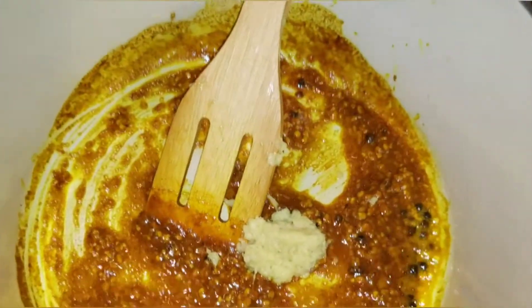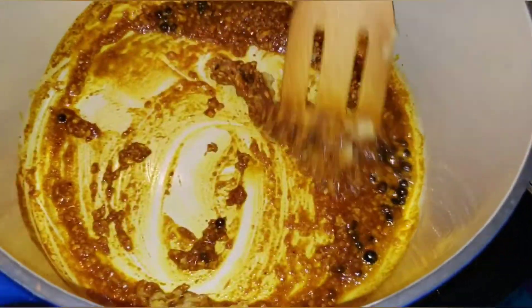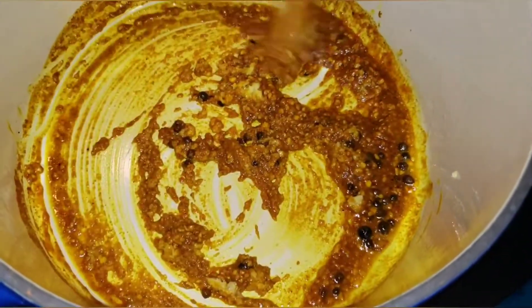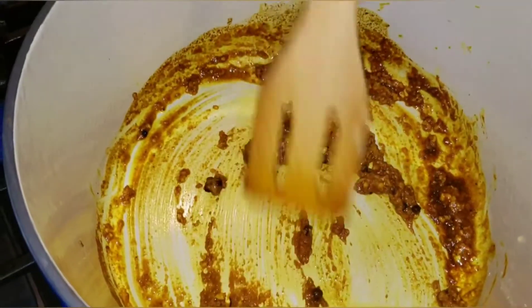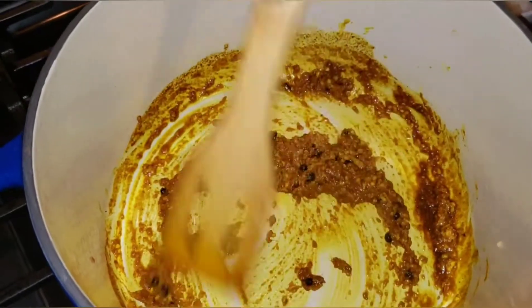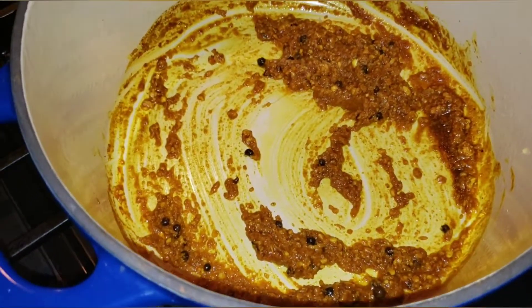Now I'm going to go in with my fresh grated ginger. Oh guys, this smells so good already! My stove is on low heat. Next I'm going to go in with my chopped up onions.